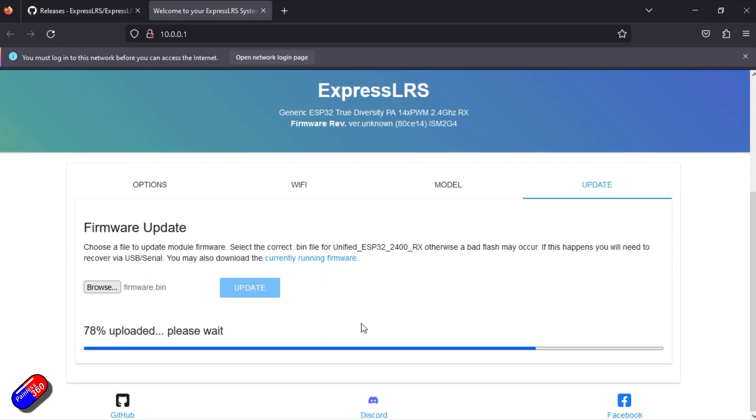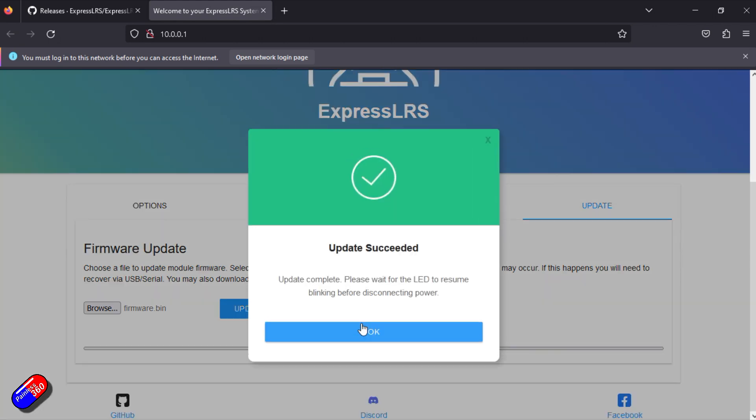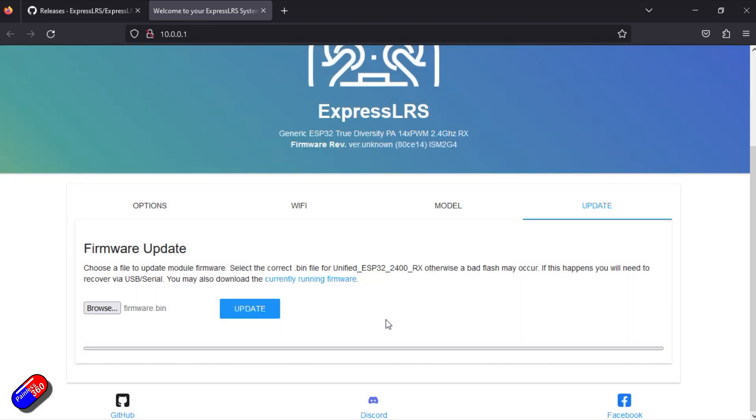Here we have all the different settings. The thing I want is Update. We browse to the file on the desktop and click Update. It uploads the file to the receiver. The receiver then goes through the process — we just let it do all this, making sure you are putting the right firmware on the right device. It says the update is complete: please wait for the LED to resume blinking before disconnecting power. The device has rebooted and we're now back in business.